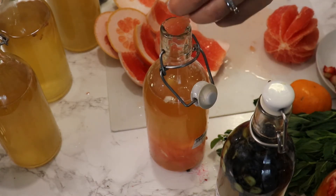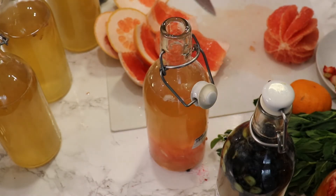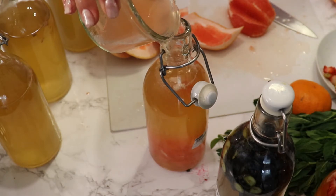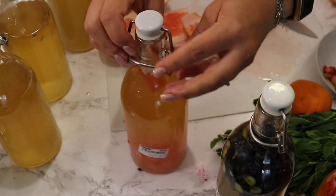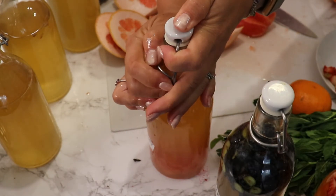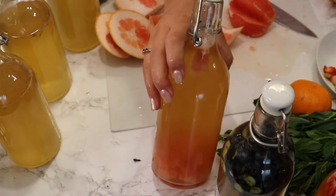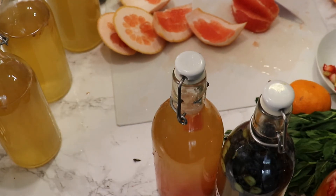I'm adding lots of fruit and then filling up the bottle with the juice. It's good practice to write on the bottles what fruits or juices you used and the date you started the bottle, because you will forget — I do that all the time.